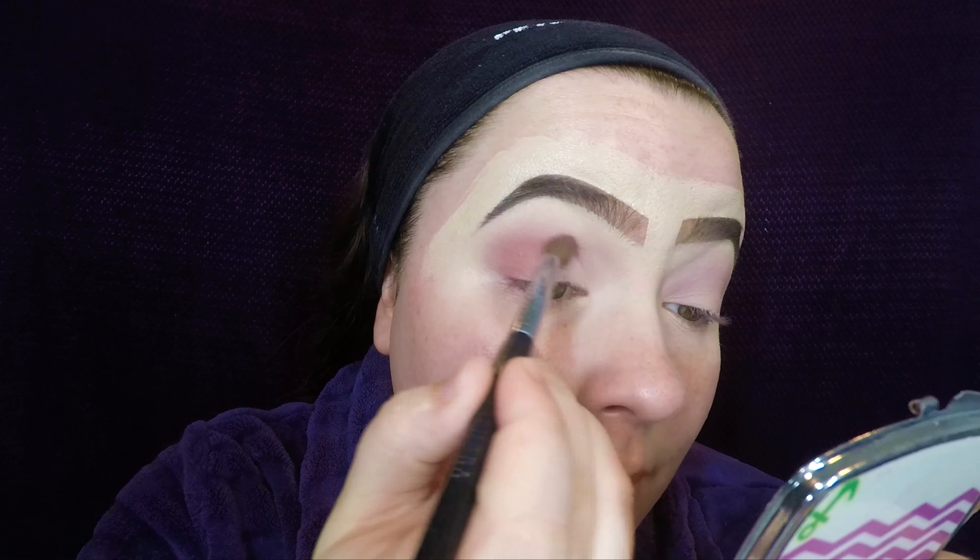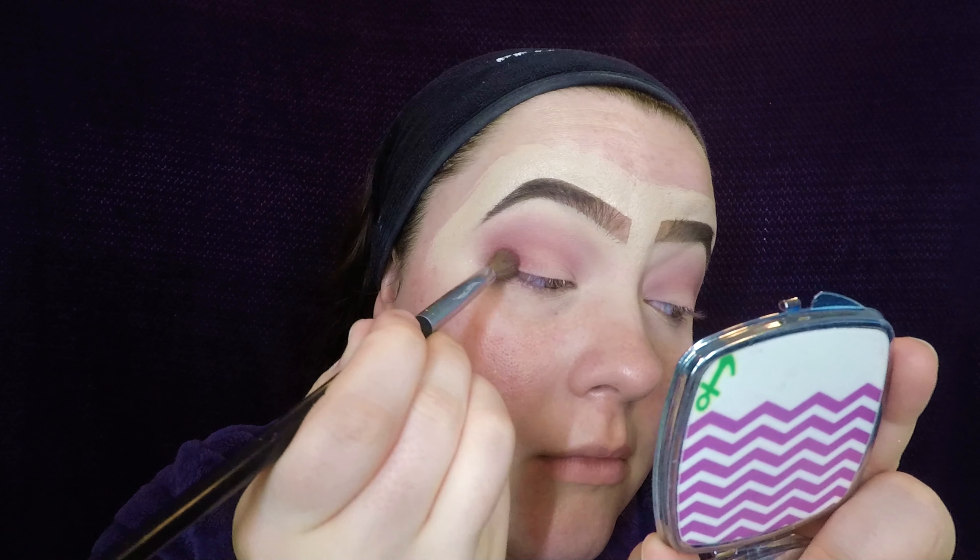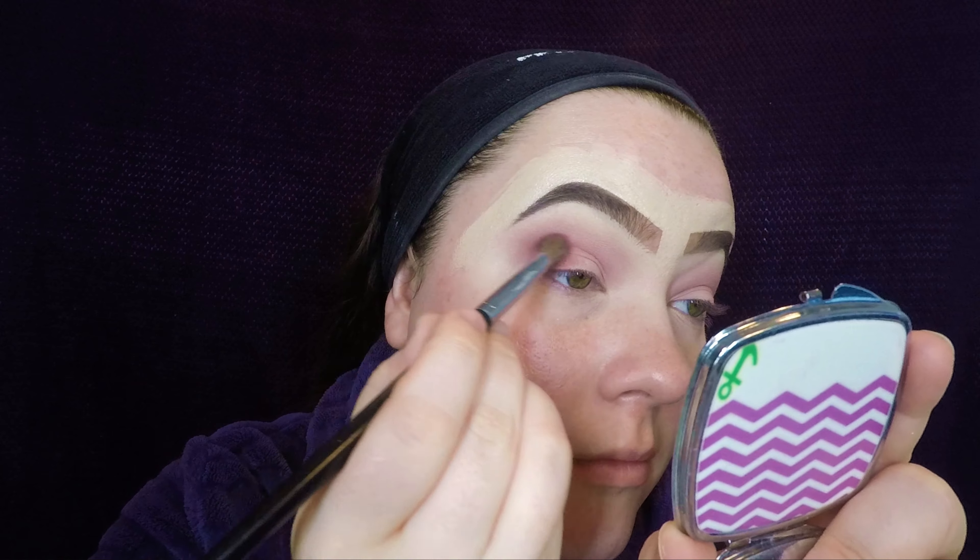Once that color is laid down, I went ahead and grabbed the color spanked. I place that on the outer corner and bring it in to the middle of my crease just to give my eyes a little more definition.